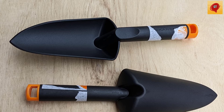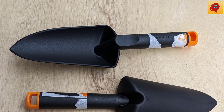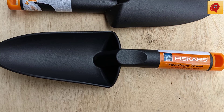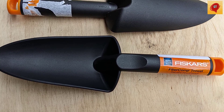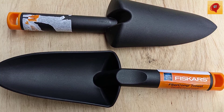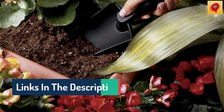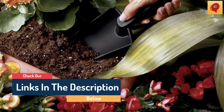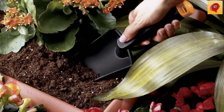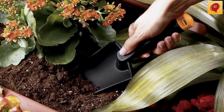This Fiskars Nyglas Trowel is everything a utilitarian tool should be — remarkably light, incredibly strong, and remarkably affordable. Made of nyglas nylon-fiberglass composite, it's lighter than comparable metal models, yet it won't crack or bend during even the most enthusiastic gardening sessions, and won't rust either. The one-piece construction means the handle will always stay securely attached to the head. Generously sized for lots of earth-moving ability, with an easy-to-grasp, slightly oversized handle with a convenient hanging hole. Plus, Fiskars' lifetime warranty ensures reliable, no-hassle performance.